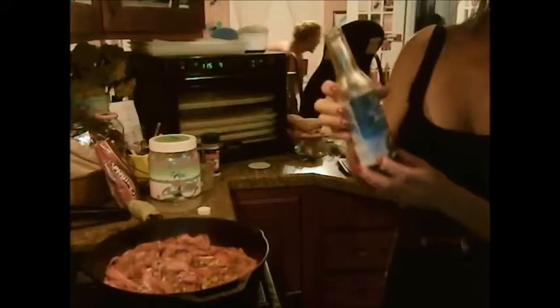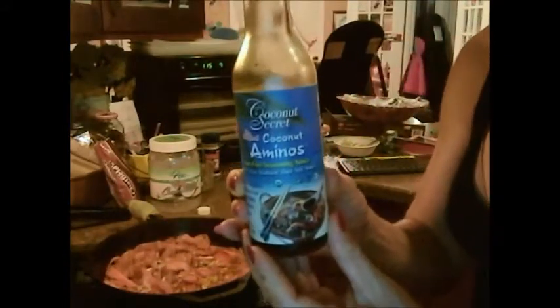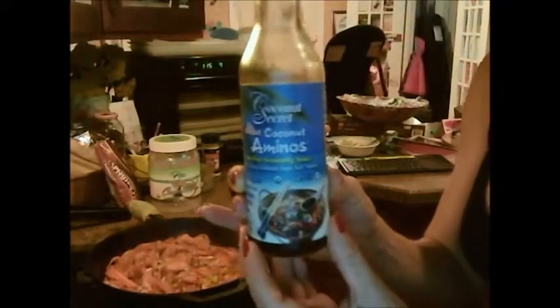We can sprinkle a little coconut aminos — here's what this looks like. It's the healthiest substitute for soy sauce, but there's no soy, and it's so delicious. It's got like a nice salty-sweet taste to it.